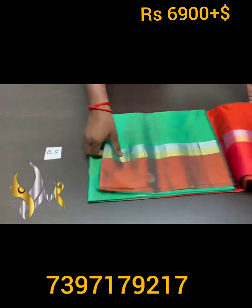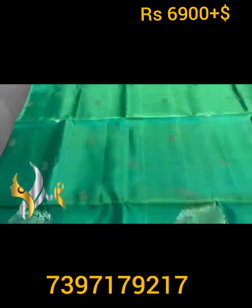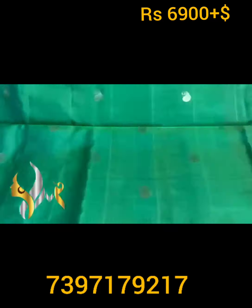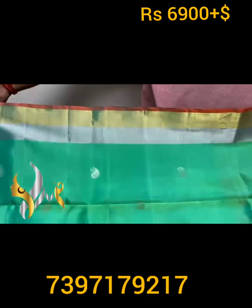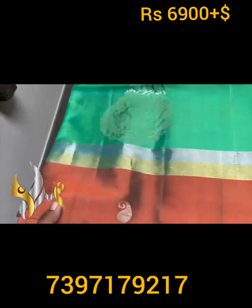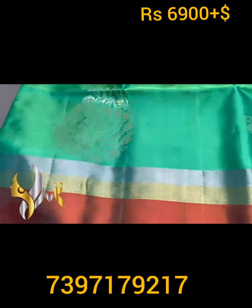Pure Kanjiguram soft silk saree, double varku. A beautiful collection with pastel shade — an excellent light pastel green saree with beautiful mango design kuttas done alternatively in silver and gold. We have a dual border on top using both silver and gold zari, with a thin border in the pallu color. In the lower half, we have a very beautiful big orange border, then gold and silver zari borders.